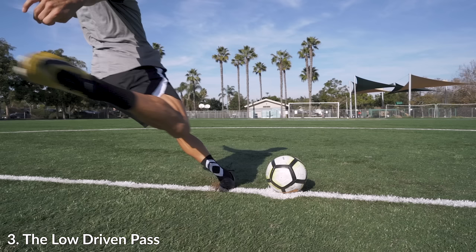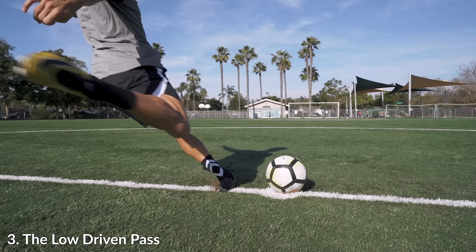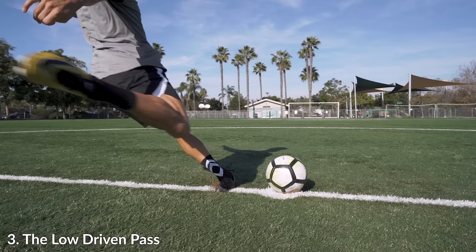Looking at my body position as I'm coming up to the ball, it's almost exactly the same as the chip long pass and the driven long ball. Maybe there's a little bit more of a lean so I can get my foot or heel a little bit more turned over.